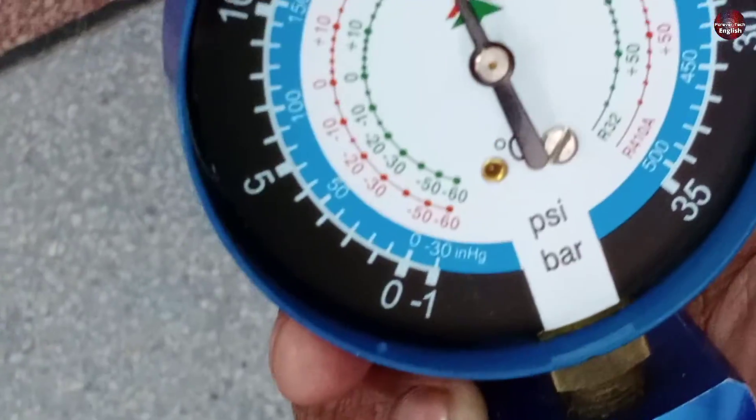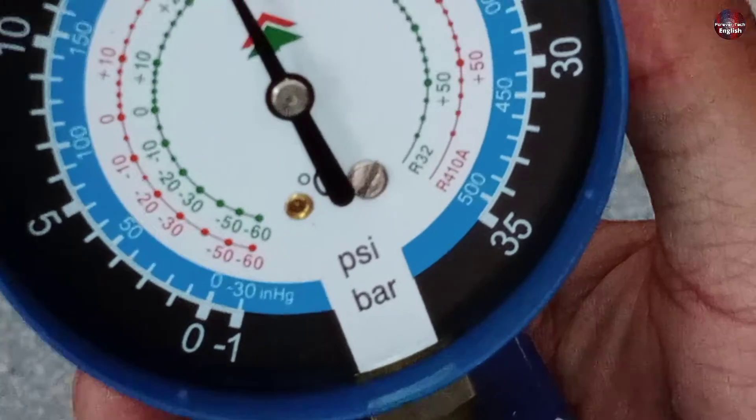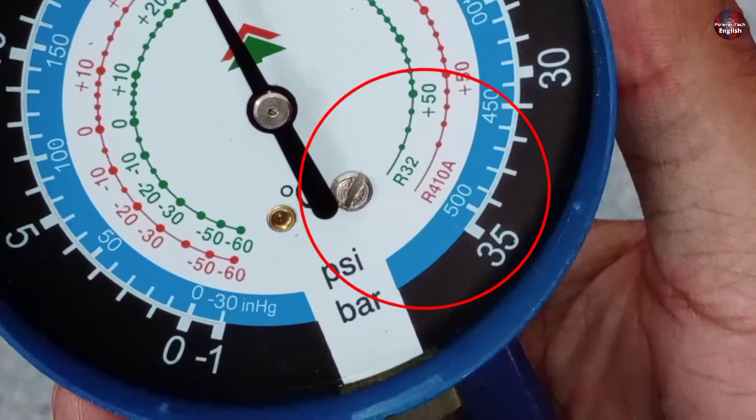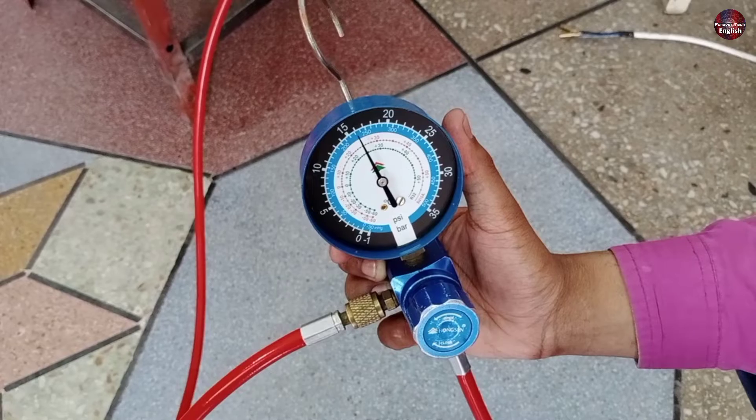Now I have removed the glass from the top of the gauge, as it was blurred. You can see that this gauge can only be used for R410A and R32 refrigerants. This is a special gauge, which is why the principle of the manifold is used here.